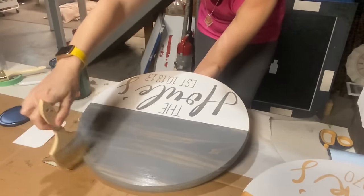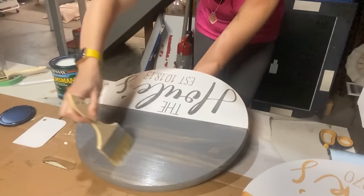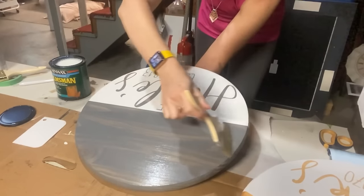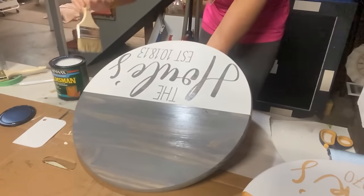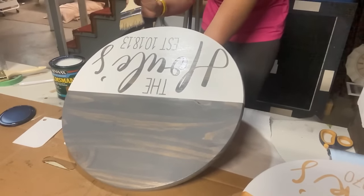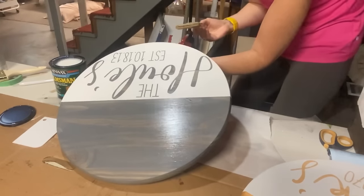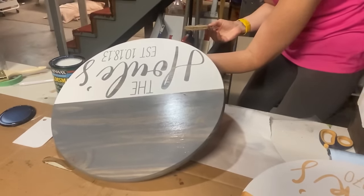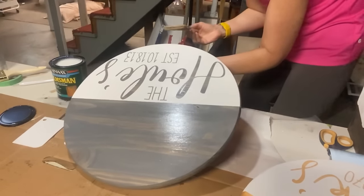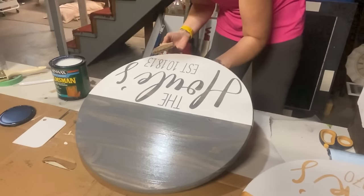I noticed there was a streak here where there was no Helmsman, so I went back over it because when this dries if there is a piece you didn't get you will definitely notice it. The thing with Helmsman is it only comes in satin or glossy. What I like about polyacrylic is you can get matte with that — Helmsman doesn't come in matte, at least I can't find it in matte.